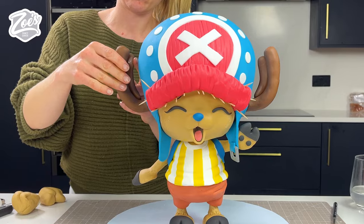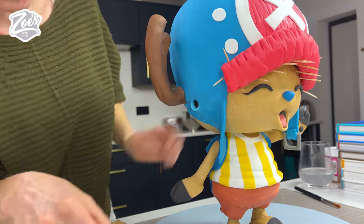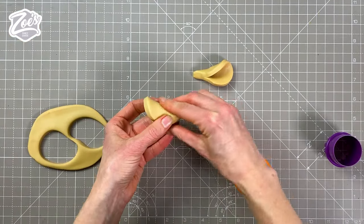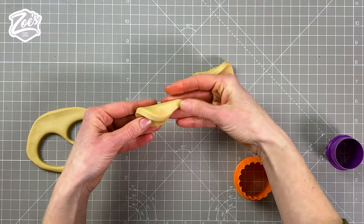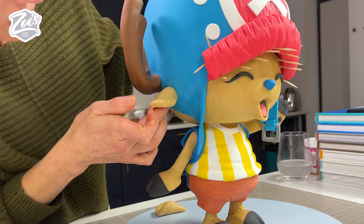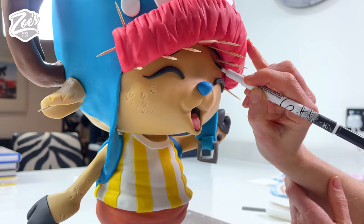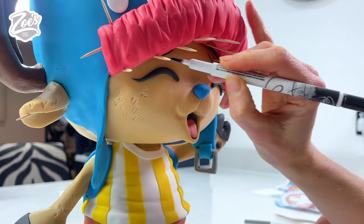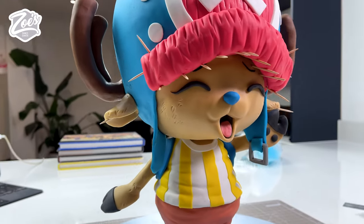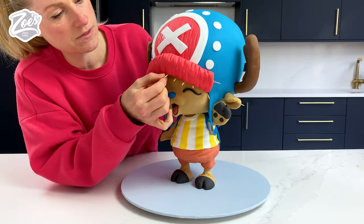Some brown modeling chocolate for the antlers, just slid onto those wires. He's still missing his ears — I'm pushing a little hole in where those ears are going to fit on each side, just in front of the antlers. Starting with a circle of modeling chocolate left fairly thick, I fold it in half and push it into the hole. It doesn't necessarily want to stick straight away because of the weight, so some cocktail sticks go in to support it. When that's set in a few hours I can pull these out and fill any holes back in with a little bit of modeling chocolate.